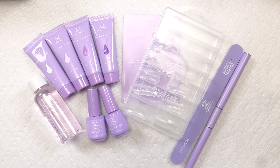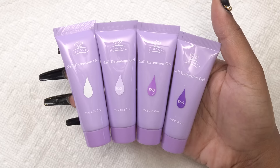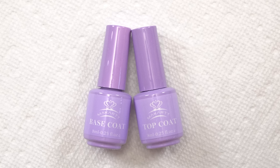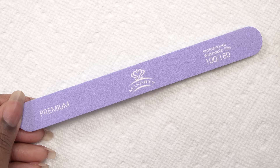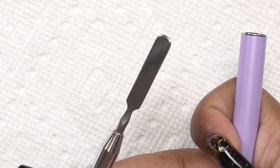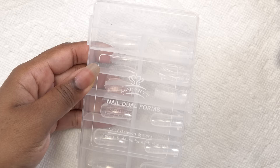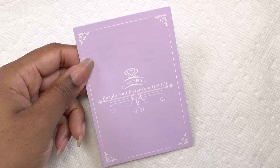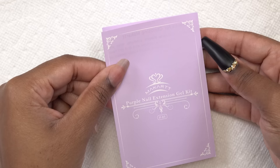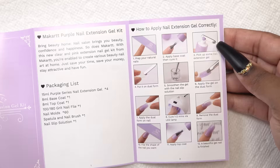So this is everything that comes in the purple poly gel kit. You get four tubes of poly gel, a gel base and top coat, nail surface cleaner that doubles as the slip solution, nail file, and a brush and picker tool that has the spatula on one end and the brush on the other. It comes with a case of dual forms. And as you guys may know, dual forms is not my favorite, but I do have videos on how to use these. I'll be sure to leave links down below. And of course you have the instructions. This pamphlet tells you everything that comes in the kit and it tells you step-by-step on how to do the nails with dual forms and with nail forms.